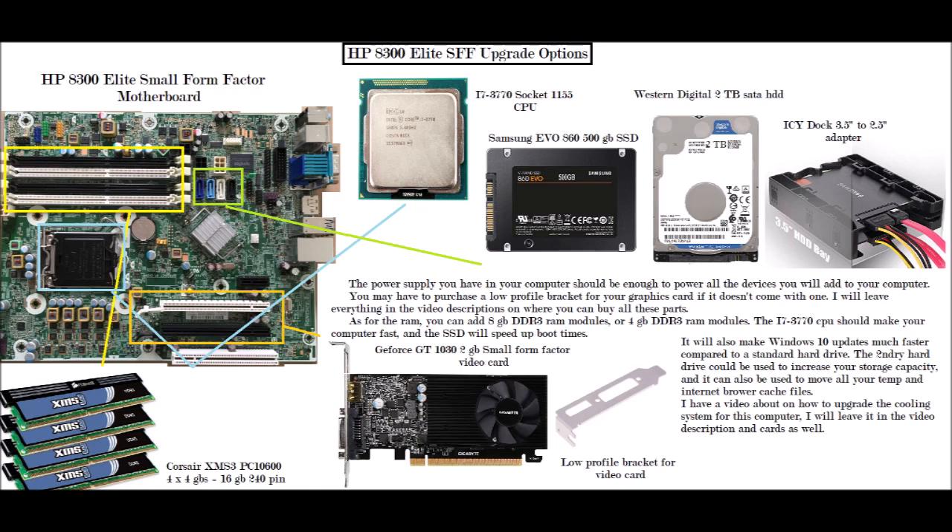On the yellow box, you see the RAM modules. The RAM modules I prefer to put into this computer would be Corsair XMS3 PC10600 RAM modules — these are 1333 MHz DDR3, 240-pin. You could put in 4 gigabyte times 4, which gives you 16 gigabytes of RAM.